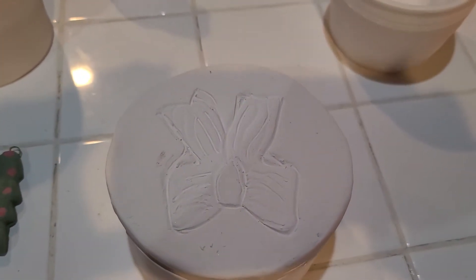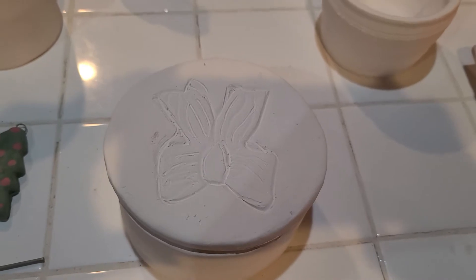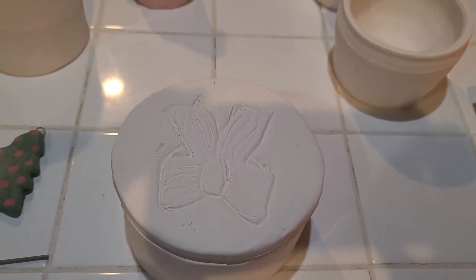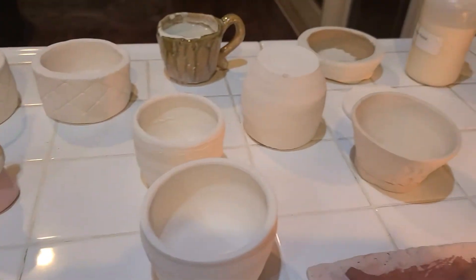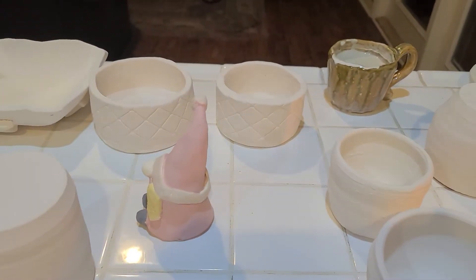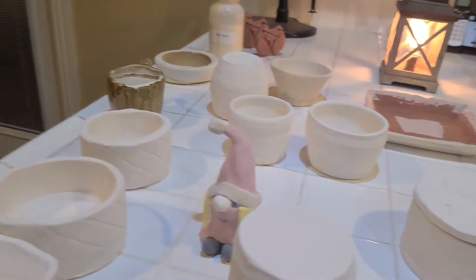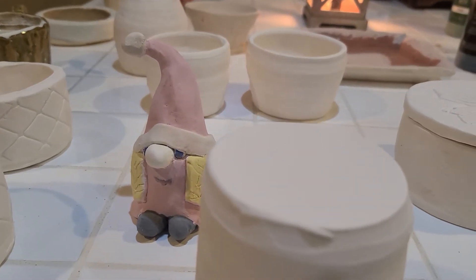I have a thing here where it's 'put a bow on it' and that's for the Worldwide Pottery Challenge — I'm supposed to put a bow on it. That was for December, but better late than never. I've got some ramekins and here's a little gnomie that didn't get in last time because there wasn't enough room.